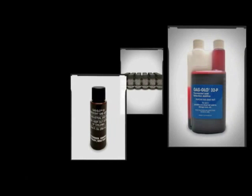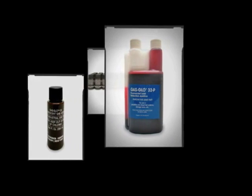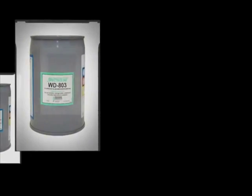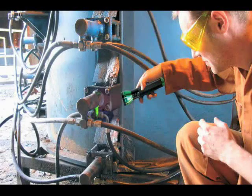Gas Glow 32 dye for gasoline and diesel fuel leaks — Fluorescent Yellow. WD-801, 802, and 803 dyes for leaks in all types of water and water glycol-based systems, both static and circulating — Fluorescent Bright Blue, Green, or Blue Green respectively.